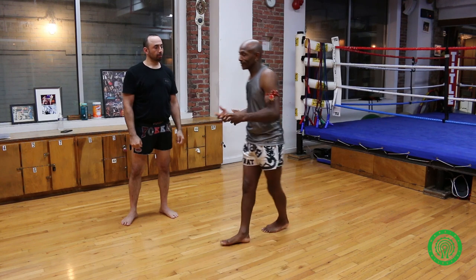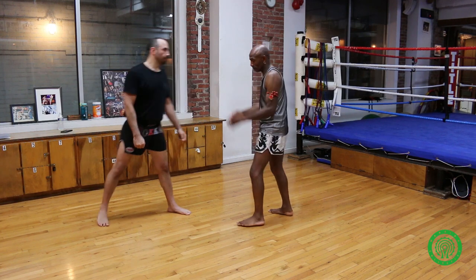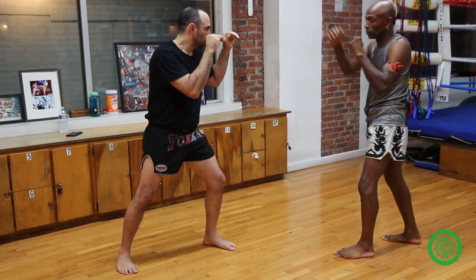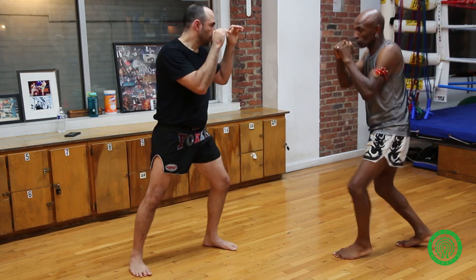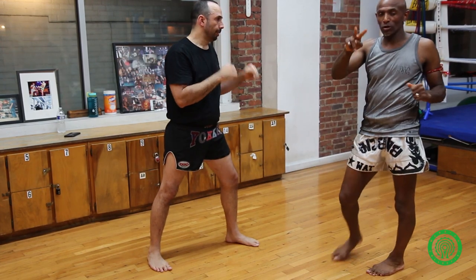There are numerous ways you can build onto this. This is how I like to teach — always build, always set the trap, then you implement what you're trying to do. Right now we've got the one, we've got the one-two, we've got the person moves and you catch with the leg, and we've got the one-two with the leg kick.